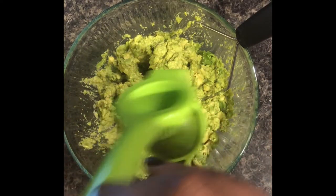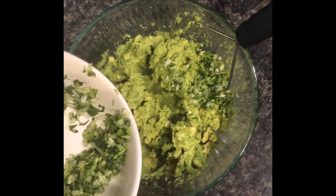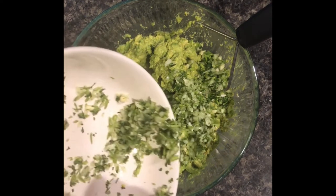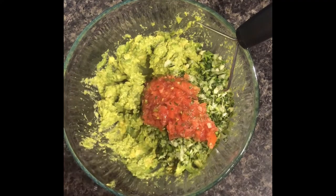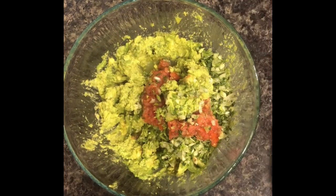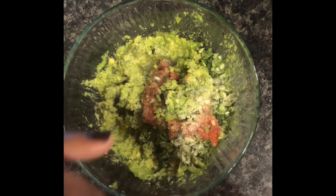Add some seasoning to give the guacamole good taste. Take the fresh vegetables we chopped earlier — the onion, garlic, and cilantro — and add them to the avocados. Then add in the tomato; this is why I didn't clean the food processor the first time, so the onion, cilantro, and garlic would mix with the tomato. Add about a teaspoon or two of sea salt, a teaspoon to a tablespoon of onion powder and garlic powder depending on taste, and about a teaspoon of black pepper.